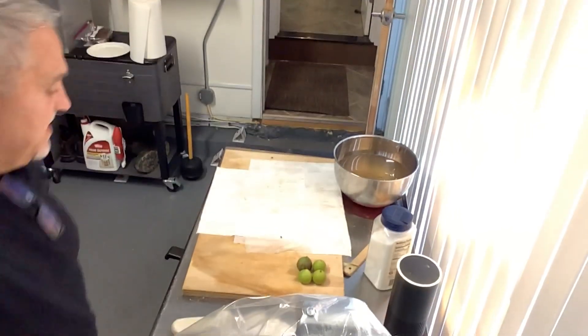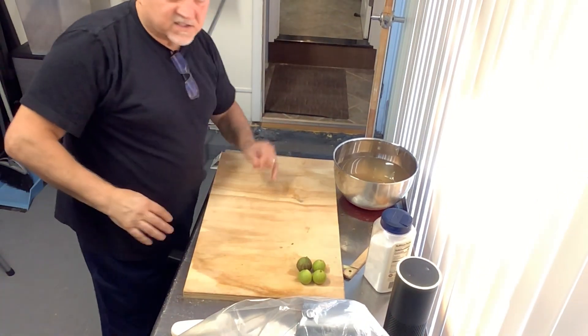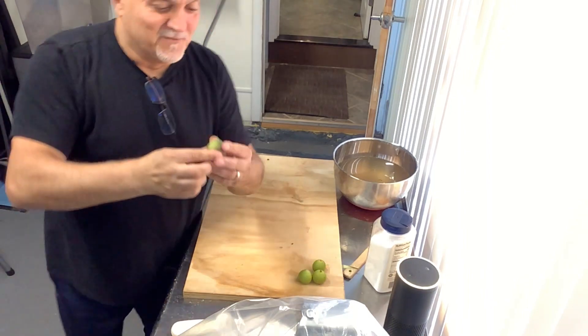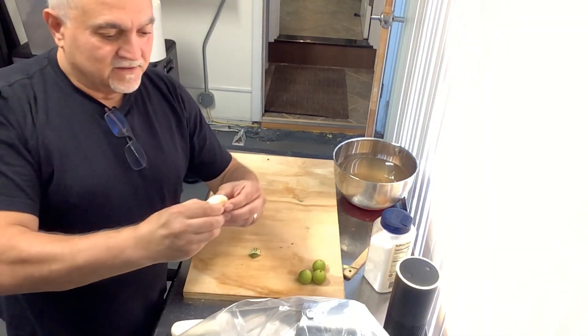When it's finished I'll show you the process. Look at this — end of October and I still get them. Amazing. They're not firm, they're soft, but beautiful and delicious.